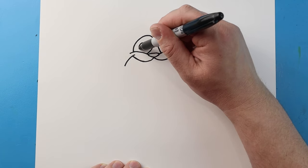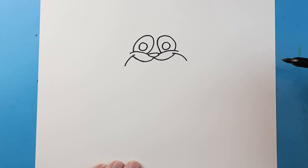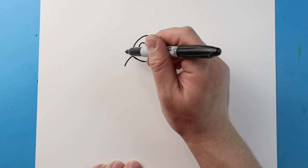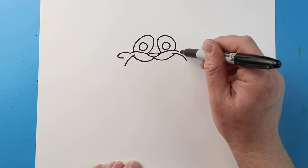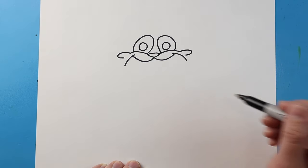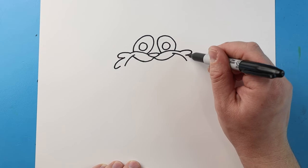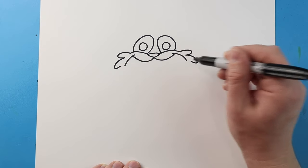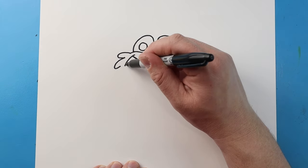Then let's make a big circle inside each one for the pupils. Now starting here, let's make a line that's gonna curve out and then in, and we'll do that same thing over here — curve this line out and in. Let's make another one that's gonna go out and in, same thing here just kind of go out and then in.